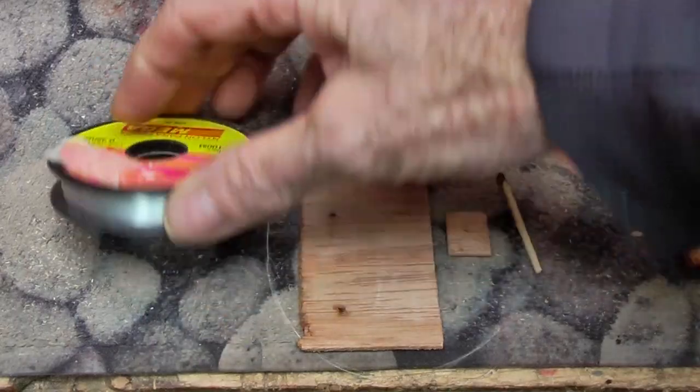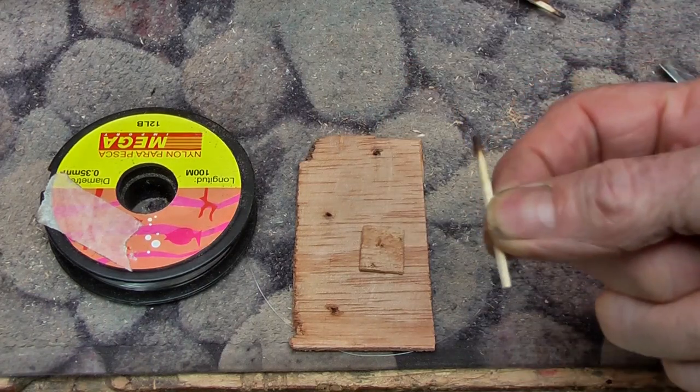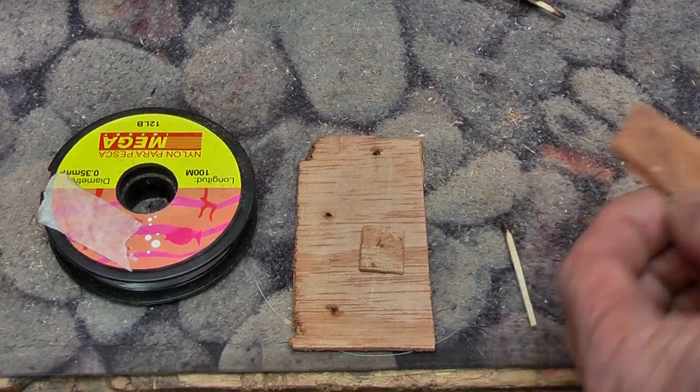What you need is some thin nylon, some very thin ply that you are going to make little patches out of, some matchsticks — and if you don't have matchsticks you can get some thin wood and with a knife chop some little sticks.